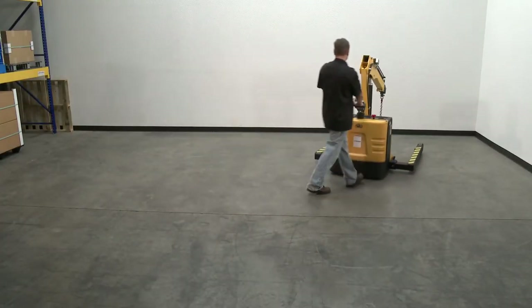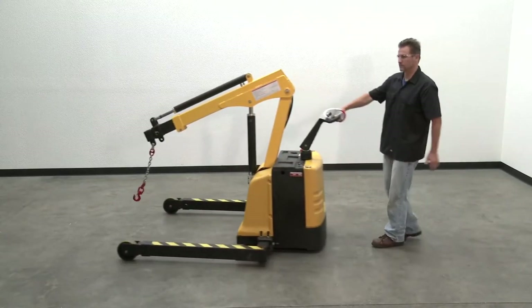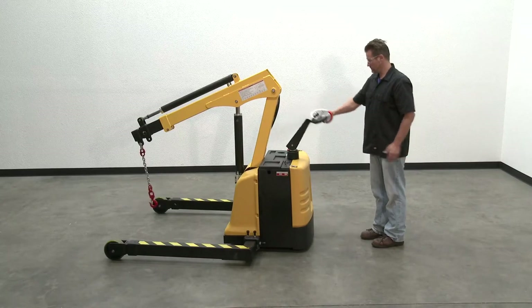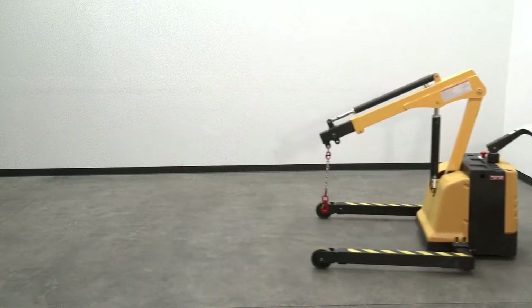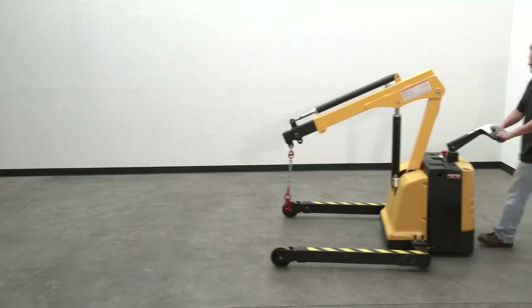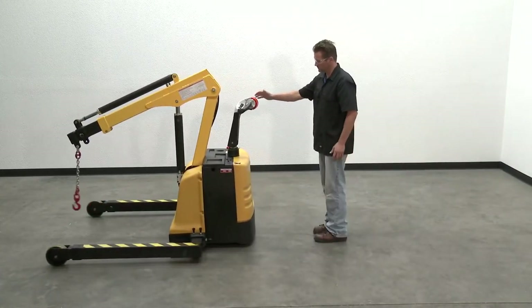Braking: this truck is equipped with an electromagnetic brake. The brake is applied whenever the control yoke is within 10 to 15 degrees of the vertical home position, or within 5 degrees of the lower position. The brake activates regardless of the lateral side-to-side position of the yoke.